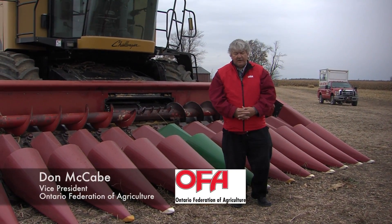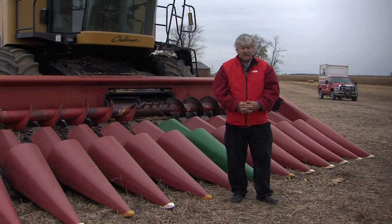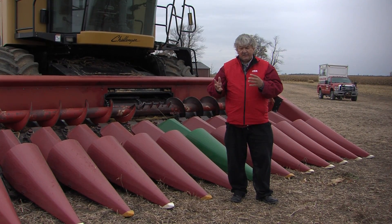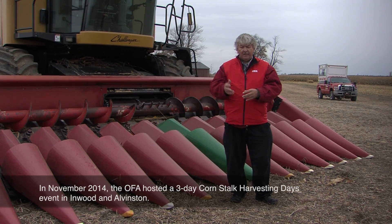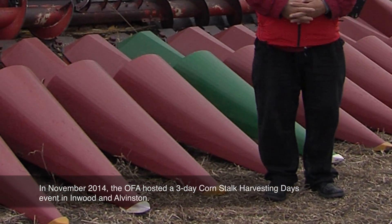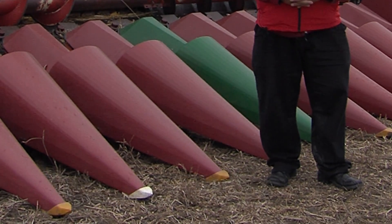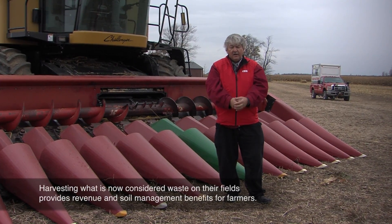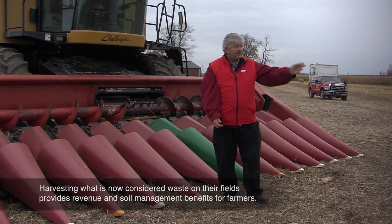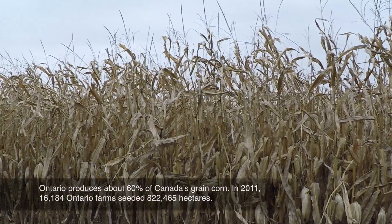This particular combine unit harvested the cornfield out there. Its job was to capture the corn kernels, get them off the cob, and have them delivered to an elevator and then on to a mill or ethanol plant. What it does is pull the stalks down, leaving them out there in the field.